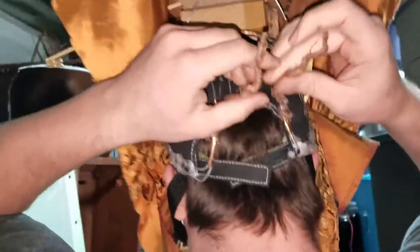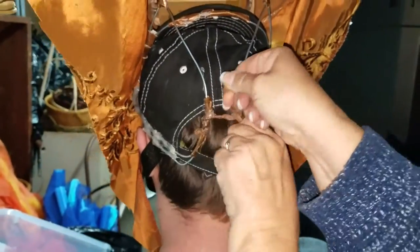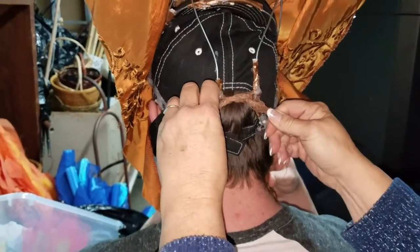And then — Havana, if you could assist me — you take these and you pull until it's firmly attached to the head, or until they tell you that their head is going to explode.